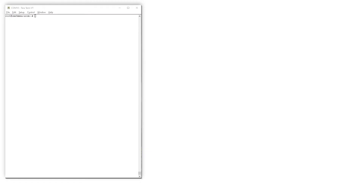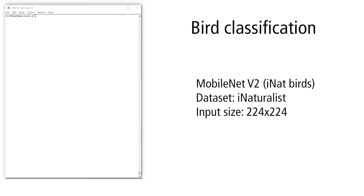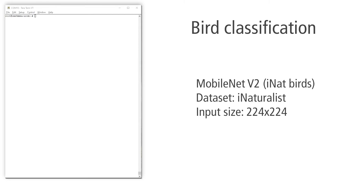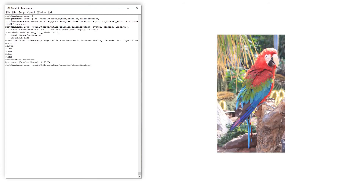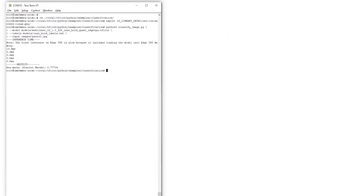Let's start with a classical example: bird classification, where found objects — specific birds in this case — are printed together with probability. The model we use is trained to recognize 1,000 different birds. We run the script 'classify_image' and the input image is as shown. It takes the Edge TPU about 3.5 ms to classify the picture as a Scarlett Macaw with 77% probability.